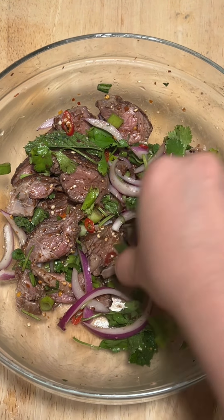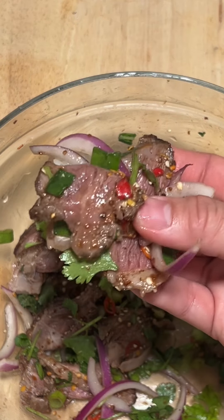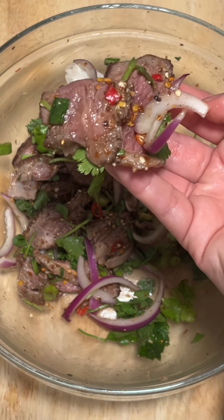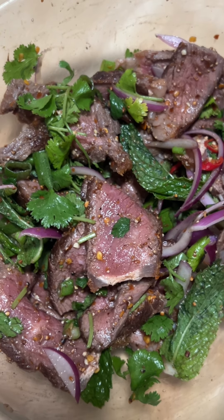I'm reaching in for some sticky rice to grab the beef, the nam thok — look at the waterfall beef. Look at this scrumptually umptious bite. Because as you know, it's so sap sap delicious.